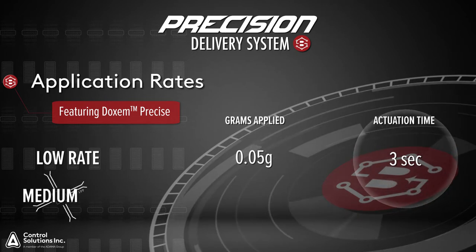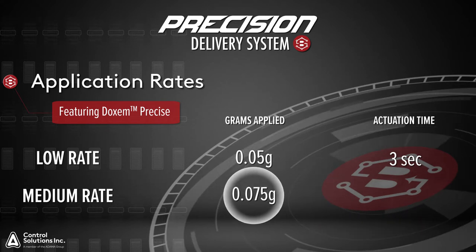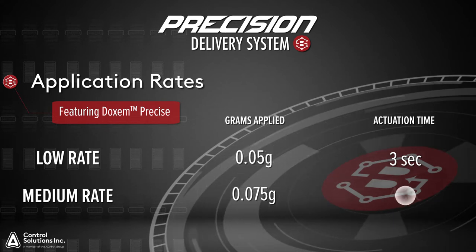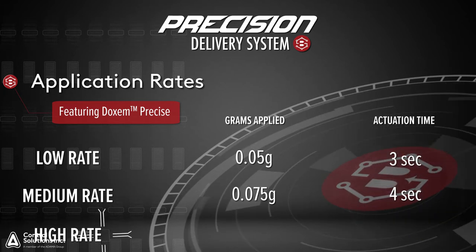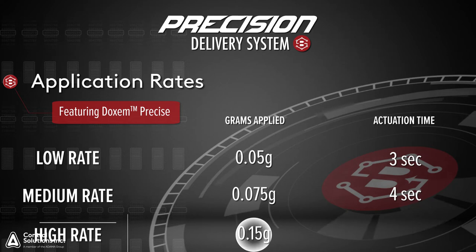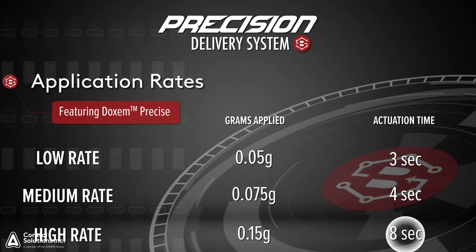To obtain an application rate of medium, or 0.075 grams of bait per placement, you will need to actuate the trigger for four seconds. To obtain an application rate of high, or 0.15 grams of bait per placement, you will need to actuate the trigger for eight seconds.